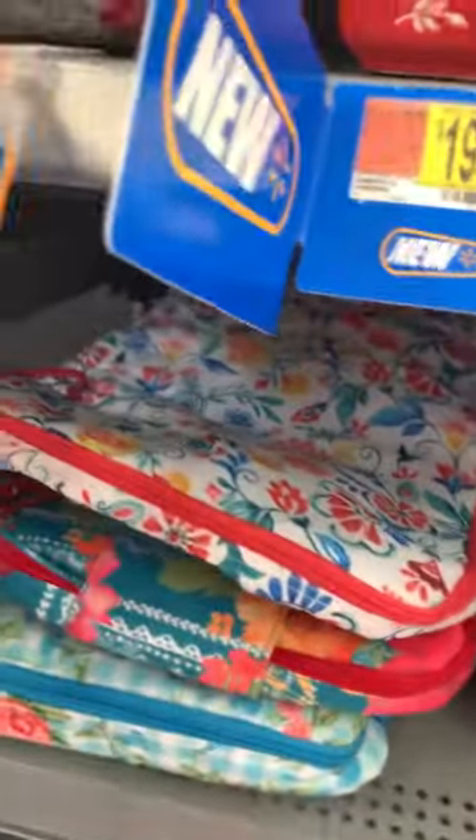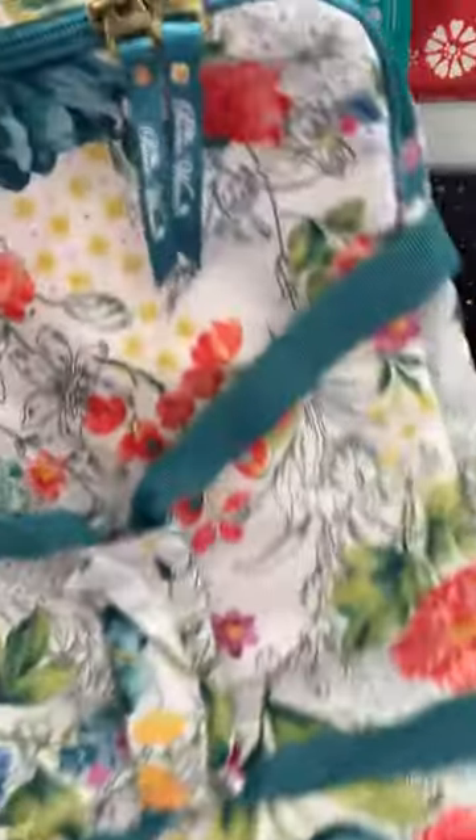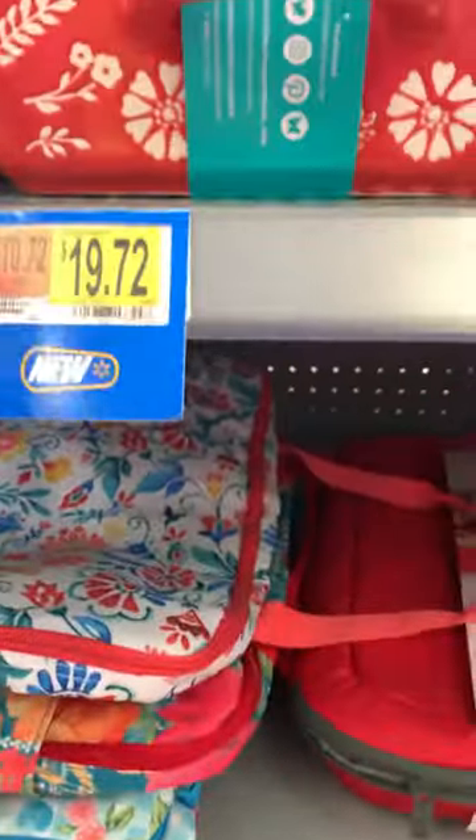Absolutely beautiful. Okay, there's another one — different pattern with zipper. You can see here in the picture. We need to see the picture — there we go, there's a picture. So you have — oh, they're gorgeous — one, two, three. I think they have four; there's another one here.